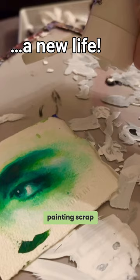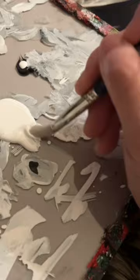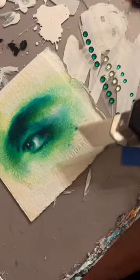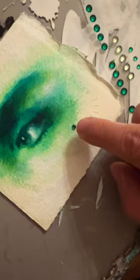I had this old painting scrap that I decided to give a new life. That meant some clean up to cover up the mess. Digging into my stock of green bling to spice things up. Yummy blobs of glitter glue spread over the luscious greens.